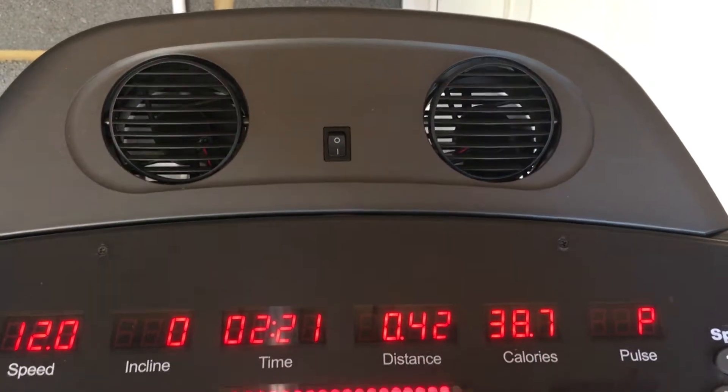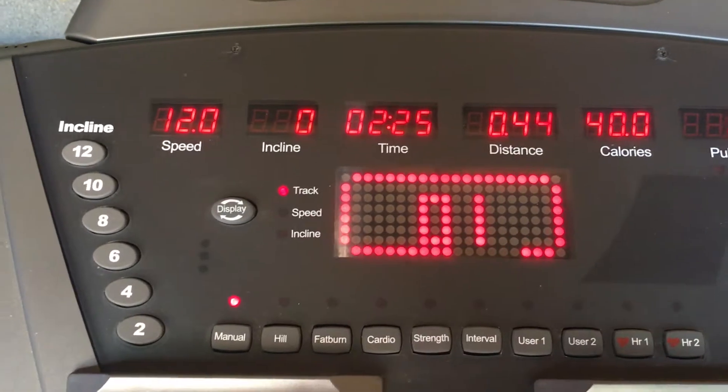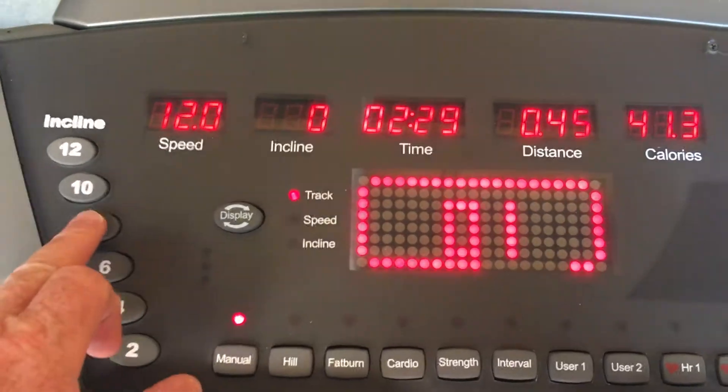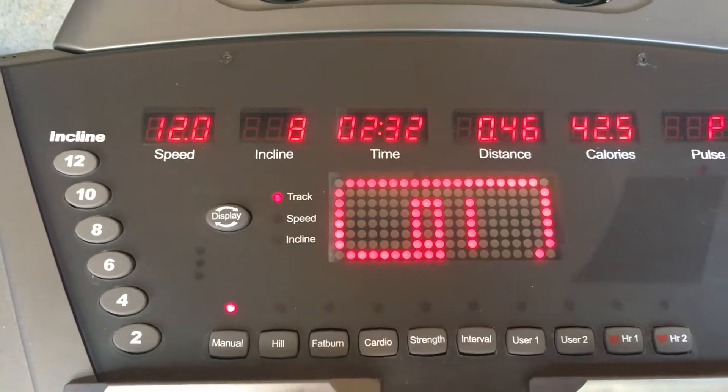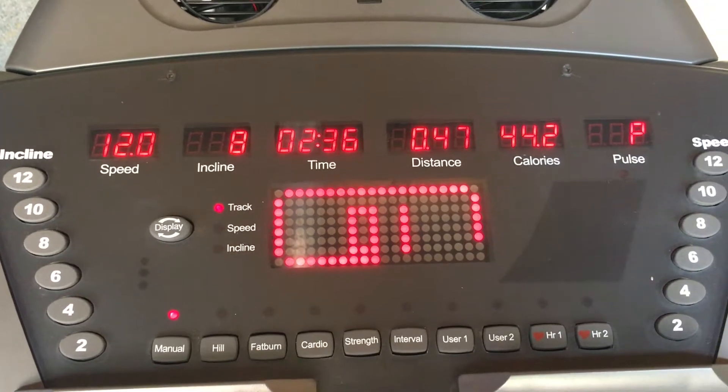At the top there are two working fans, and you can see on the left hand side incline adjustment, so if I press that you can see the incline has been adjusted to 8 degrees.